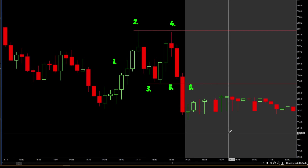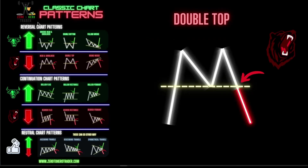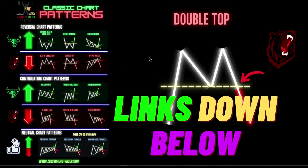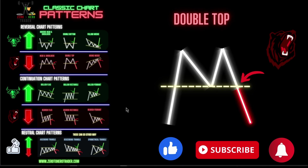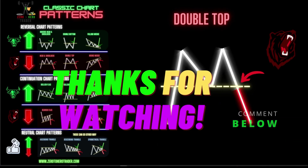That is the deep dive on the double top bearish reversal pattern. If you like this video please leave us a like and subscribe to the channel. Also check the description for the free PDF of the classic chart patterns — you can download it and have it by your side while you're trading. That's a free gift to you. If you want to see more content like this, leave us a comment below with your favorite pattern to trade and maybe we'll cover that one. I'll see you in the next video.